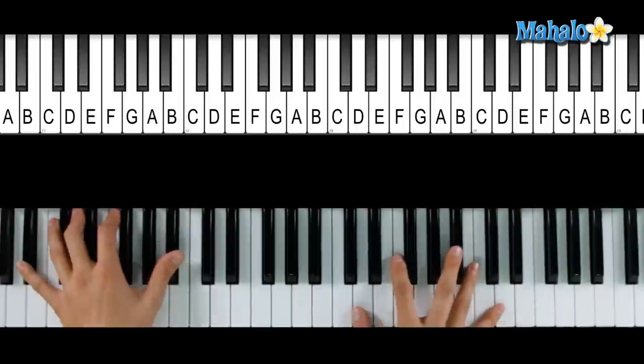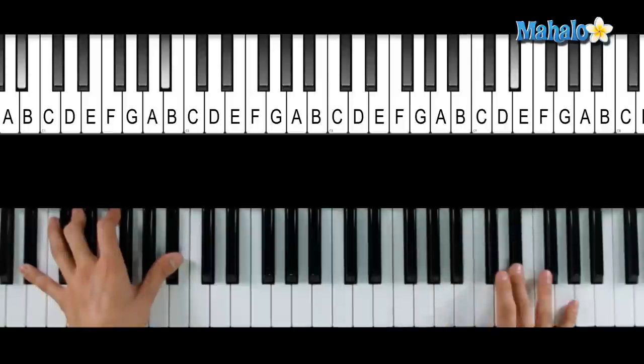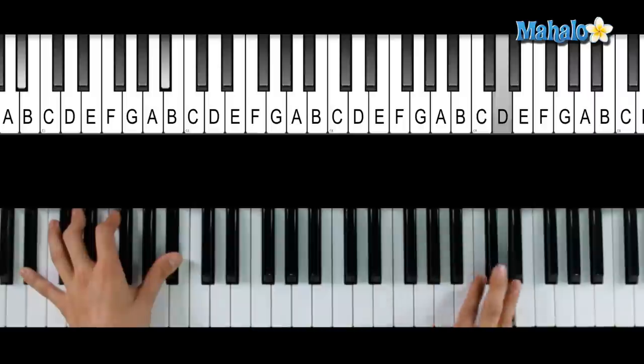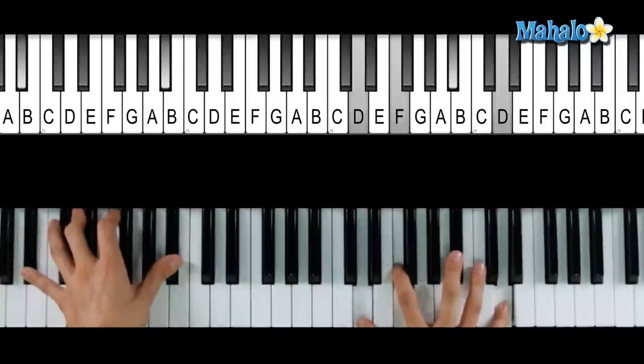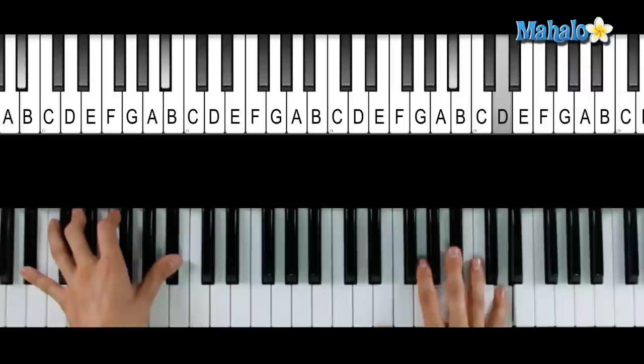One, two, three, four, four, and one, two, three, four — that's D, F, Bb, D, D, D, C, Eb, D, Bb. One more time: B, C, Eb, D, Bb.